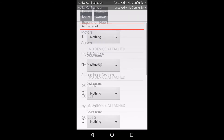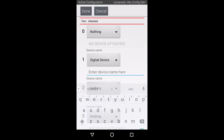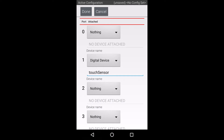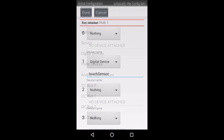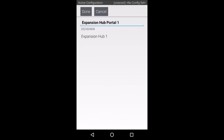Select the expansion hub one more time. For the REV touch sensor, we need to configure it as a digital device. On this screen, we need to select the digital port that our touch sensor is plugged into. The REV touch sensor is wired to the second port, or the N plus one port, where N is the first of the two numbers in each group. My sensor is plugged into the 01 port, so we will need to select port 1 on this screen.